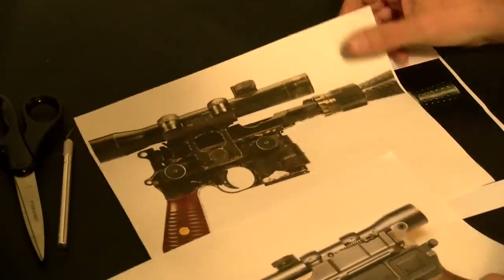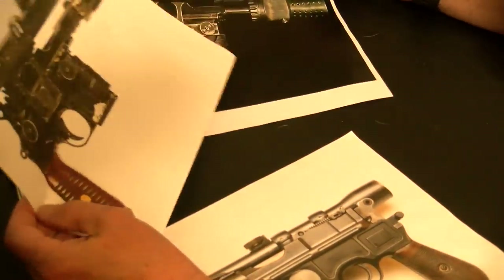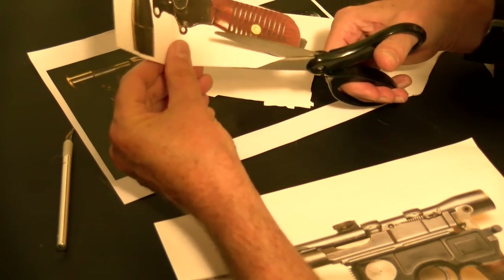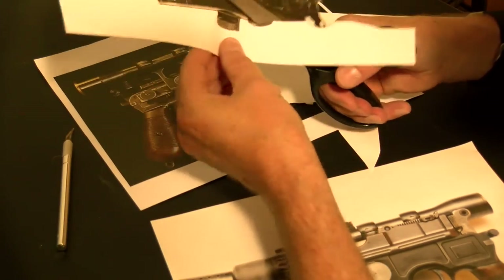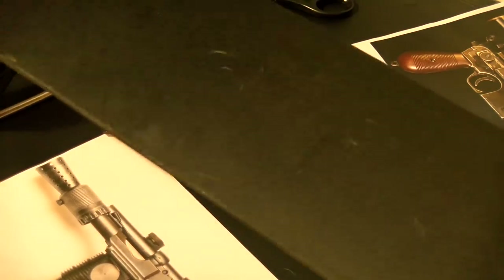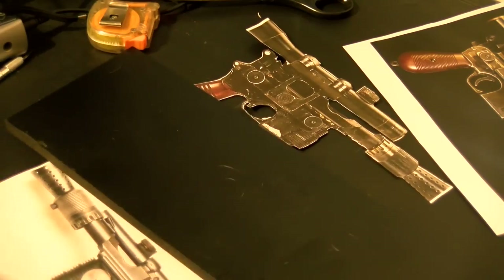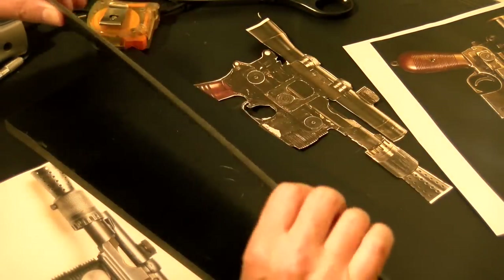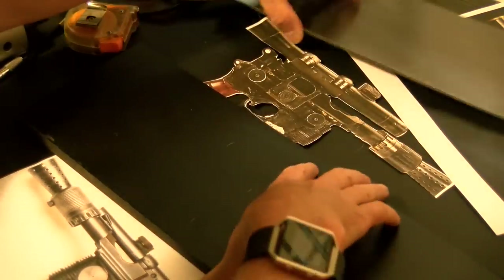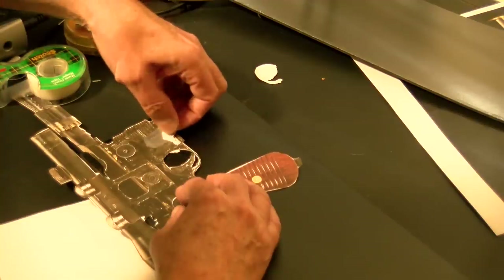I went on Google Images and looked up Han Solo's Blaster, and I downloaded and printed several photos of it. I sized up one to be the size I wanted the pistol. I'm using a material that is a PVC board. You can pick this up in several places, and I'll give you a link below. I'm using half inch and eighth inch PVC plastic. I picked this up from a sign shop, or actually a sign supplier, and he gave me a couple pieces of scrap.